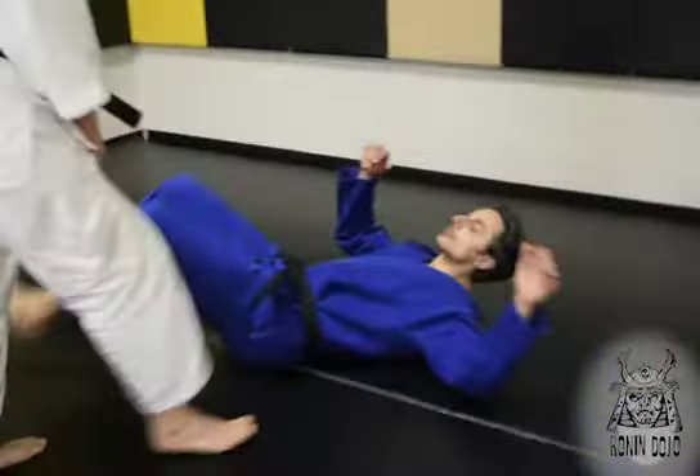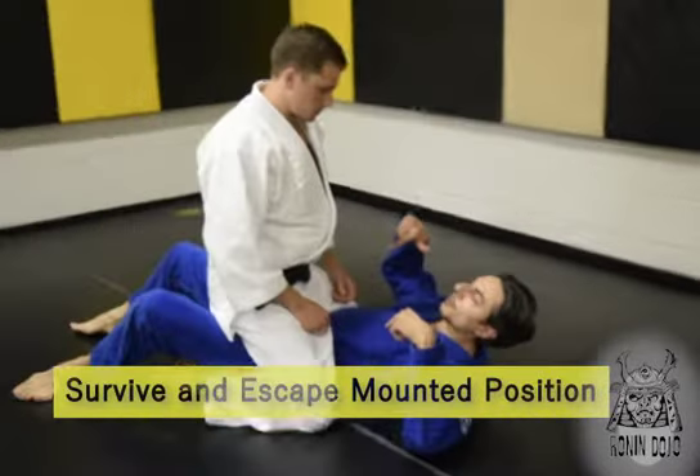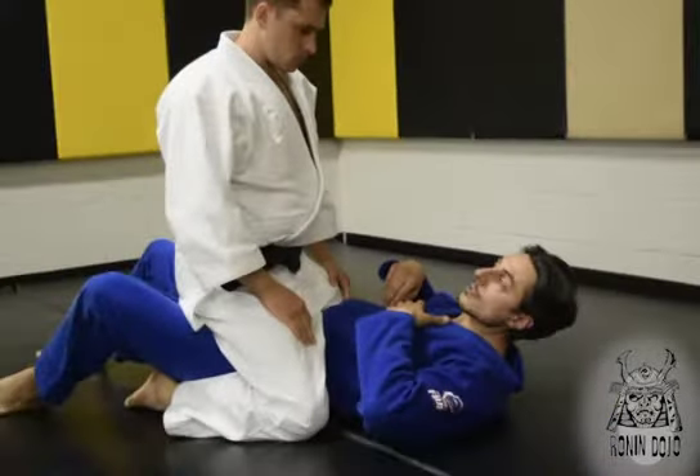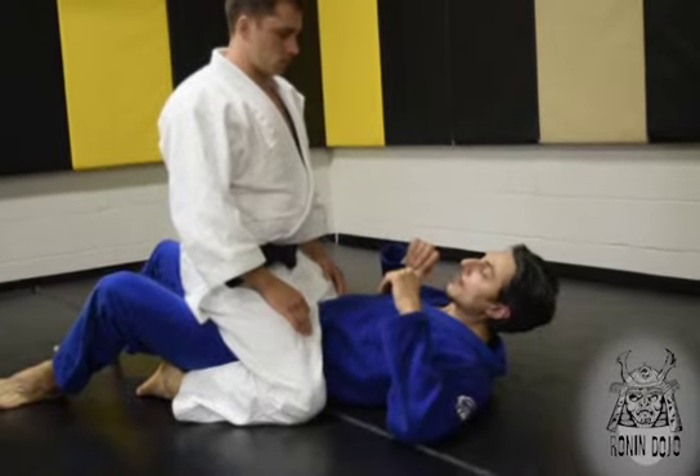One of the worst places you can find yourself is this position right here. Typical schoolyard bully beating you up. We call this the mounted position. This is very dangerous. Someone's on top of you, you don't know what to do. You're in deep dookie here.